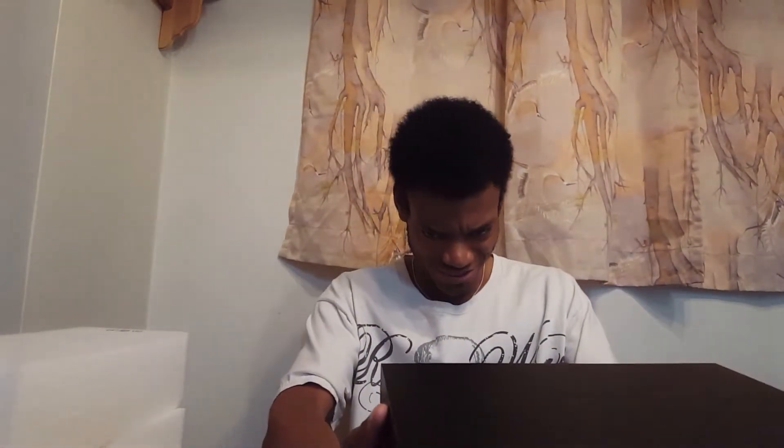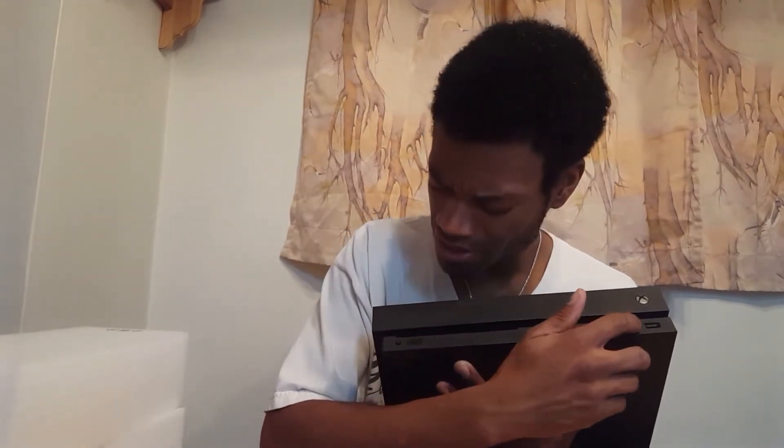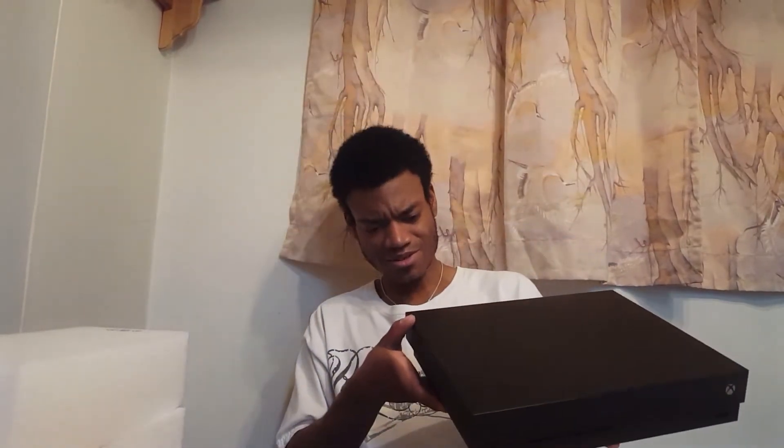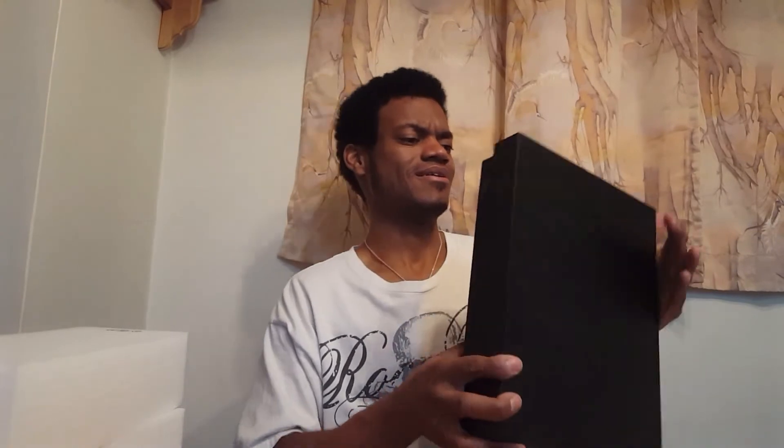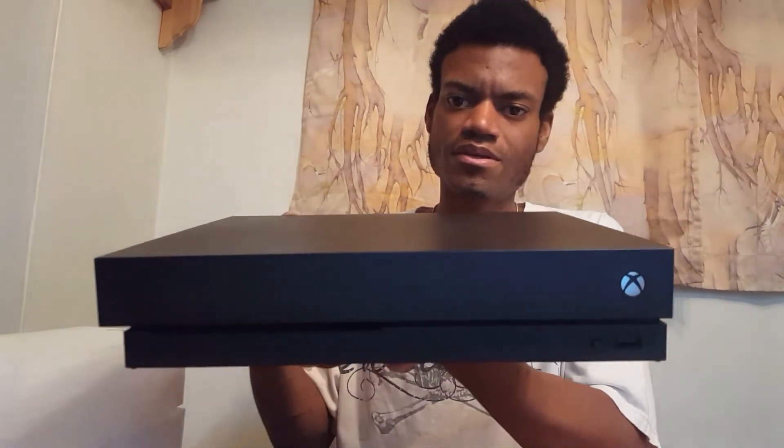It feels sturdy as hell, feels strong — and it's so small. In the front there's your disc slot for your games, IR, and your pairing button. On the side it says 'Hello from Seattle, Xbox One X.' There's a little Xbox logo in the corner down by where my phone is. And there's a little tactile button for the power button. I like it, very nice.